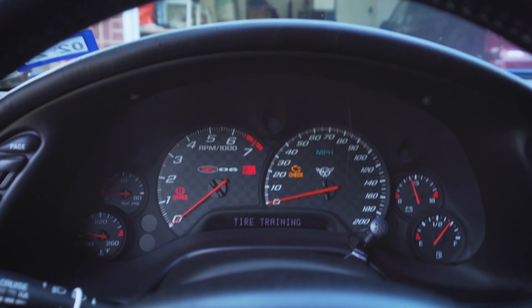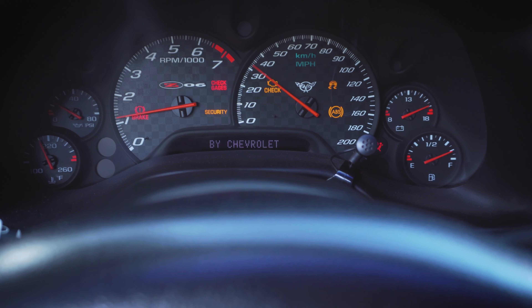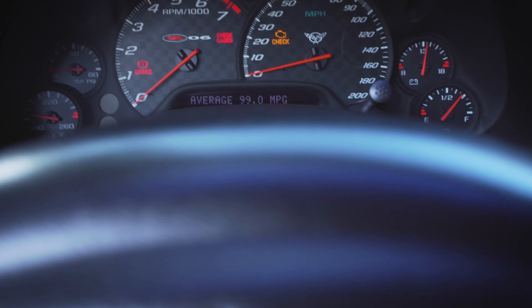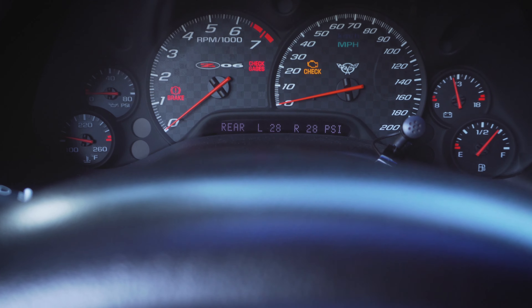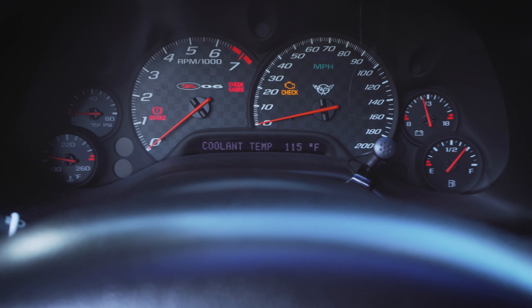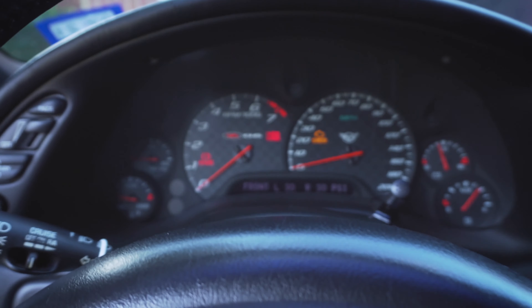To confirm your sensors are active, turn the car off and back on. Then you can go to your gauges — Option two — and it gives you a readout of your tire pressure sensor. You can see the left rear and right rear are both at 28 psi, and the fronts are both at 30 psi. And that's basically how you get the TPMS system to work — it's actually pretty straightforward.